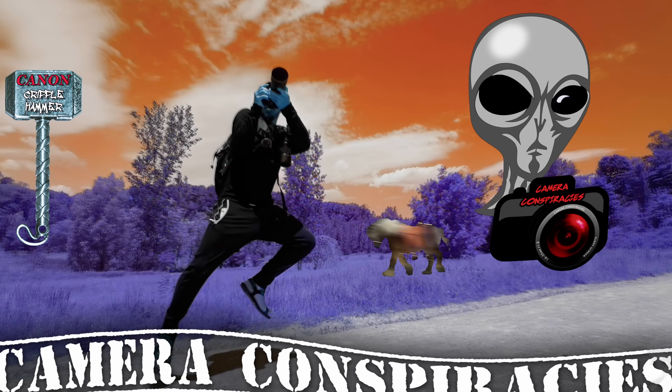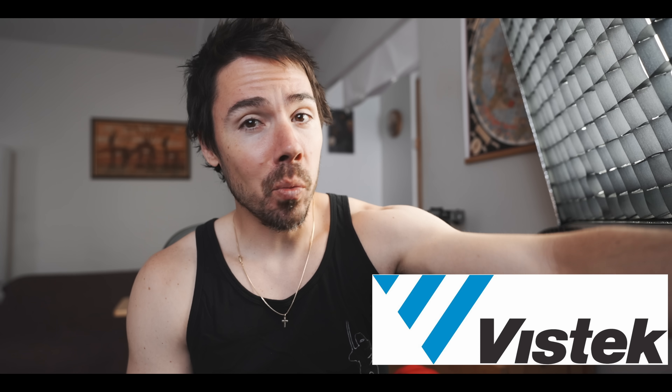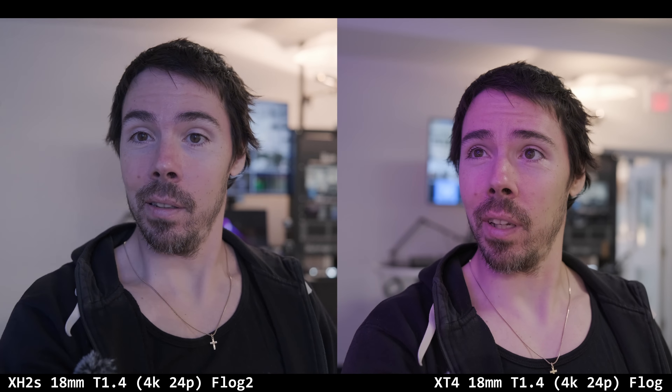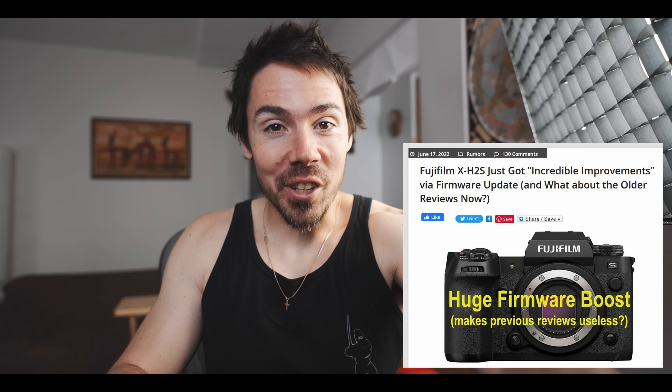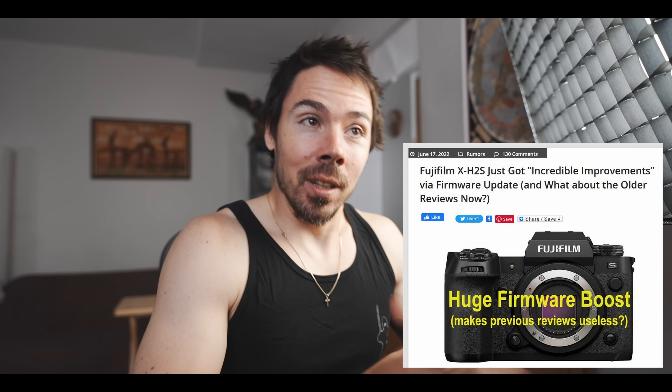Not only did I touch a Fuji XH2S with the 150 to 600, I stole the files. Vistac was having a little Fuji event where you could test, hold, and record on a Fuji XH2S. This is pre-production firmware — I asked if he had the new fancy one that fixed everything the Fuji Rumors guy talked about, and he said yes, but we don't have it in this camera. So we're just on ghetto firmware.